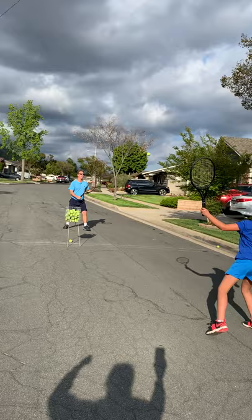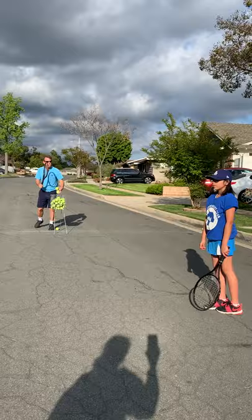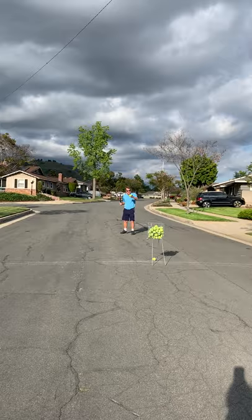So now, second part of the drill — we're going to go for slices here, mini-tennis, okay? Just like the ball bouncing, just for good control. As you can see, the ball basket is kind of our net.